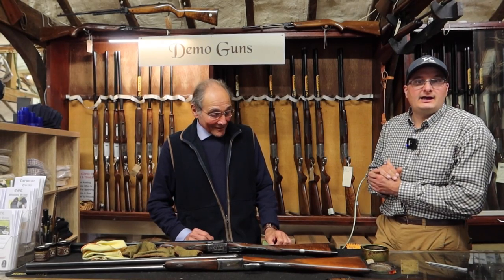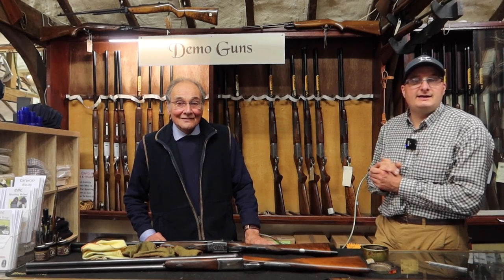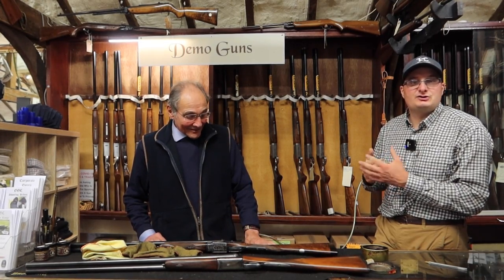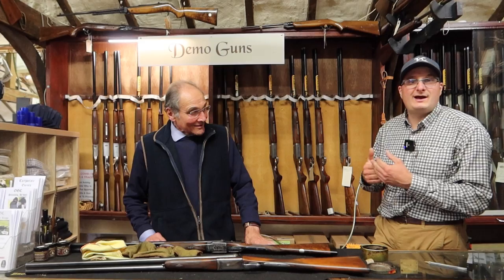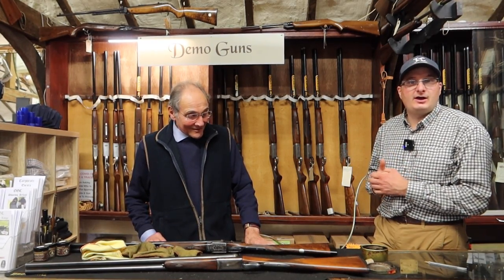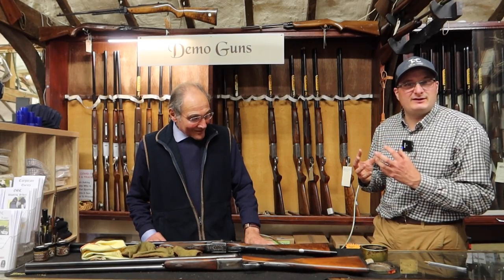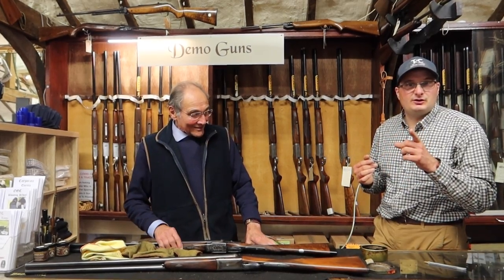Welcome back to the Shooting Channel. Today we've come into the Oxer Gun Company gun shop to see Doug, and he's going to show me how to wax and polish a stock. So if you've got a gun at home and you want to make it that little bit nicer, here's something you can do on your own.